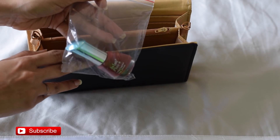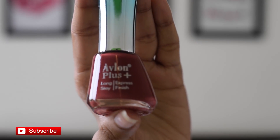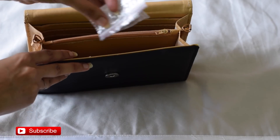The fifth product is a nail paint from the company Addon Plus — it's a long-stay express finish nail enamel. Shake well before applying two to three coats. The MRP is Rs 135 and it contains 9.9 ml of product. The color is a nice light wine color which I don't have, so I'm definitely liking it.